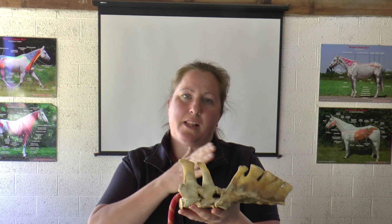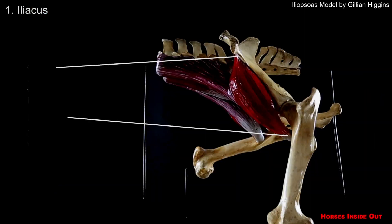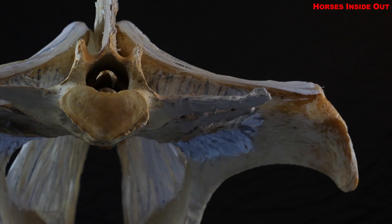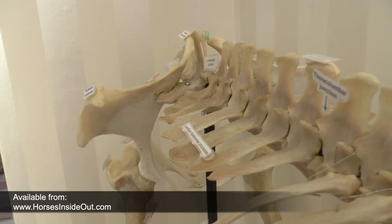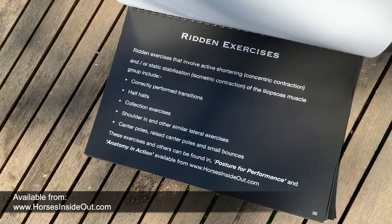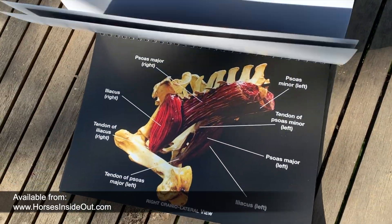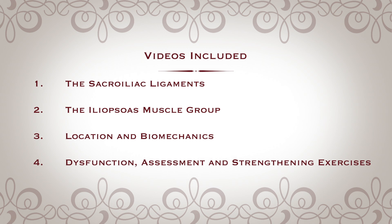This multimedia book looks in detail at the deep structures of the iliopsoas muscle group, the sacroiliac ligaments, the sacroiliac joint and the lumbar sacral junction. This pack includes printed and e-versions of the book as well as four explanatory videos.